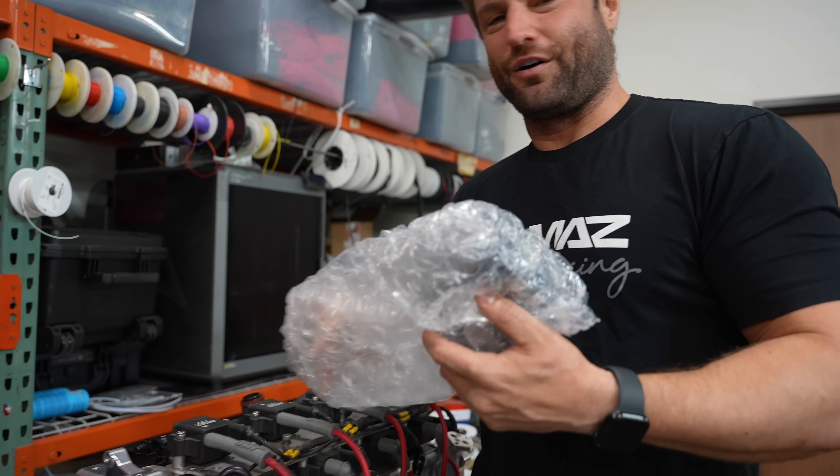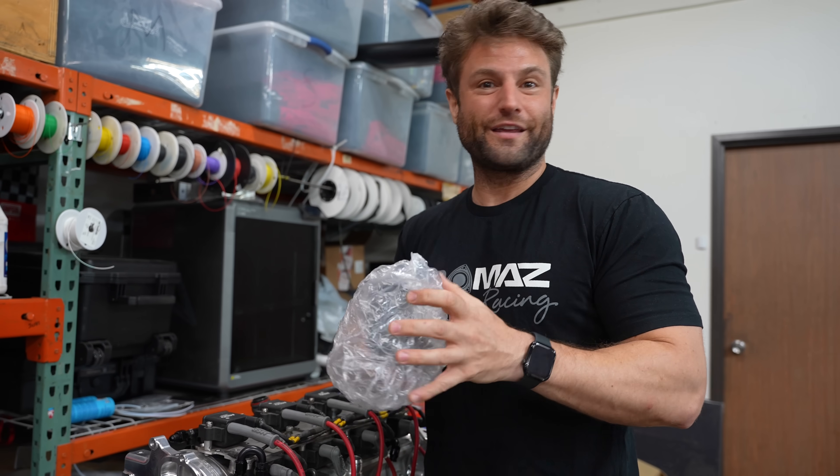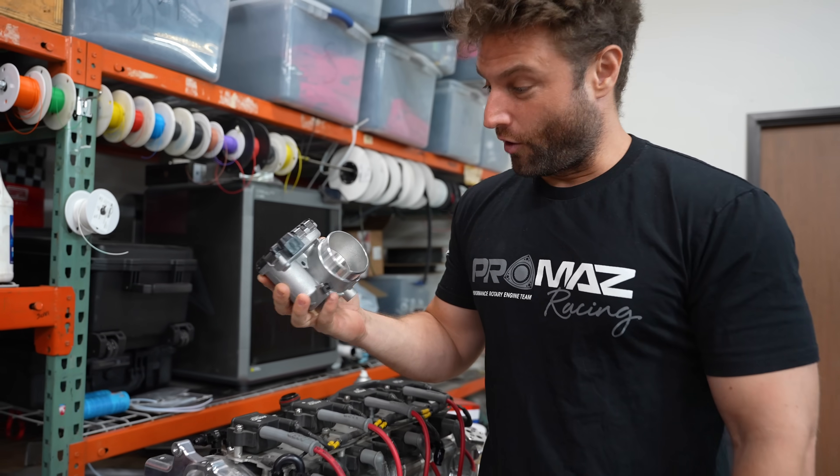It is hilarious how small the one-rotor stuff really is. So it's the throttle body — all the air for this entire engine goes through that. And that is oversized.